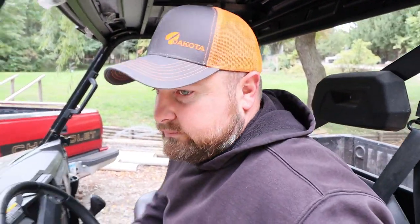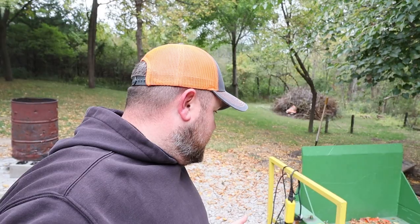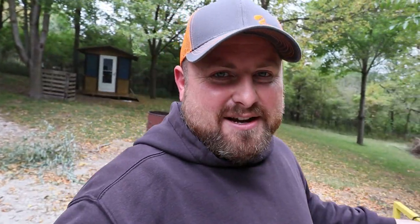Coming in hot! I think I need to do some brake work. All right, so we're going to turn this thing into a log splitter tonight. You don't believe me, but we're going to turn this guy into a log splitter tonight.